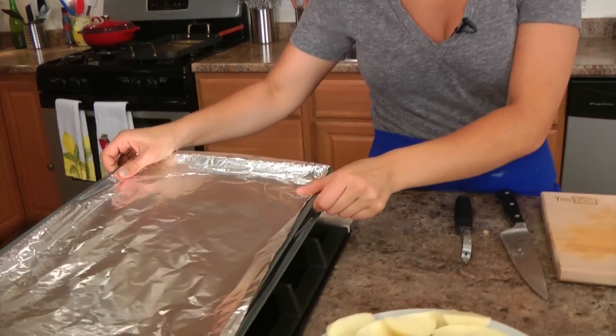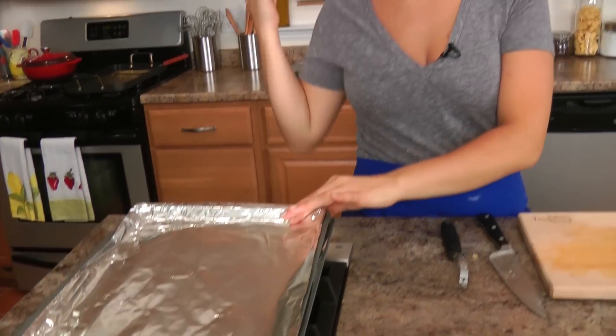Now the first thing you want to do is get your oven preheated to 425. I have two baking sheets here that I've lined with some aluminum foil, and I'm actually going to put these into the oven to preheat for about 10 minutes as well.